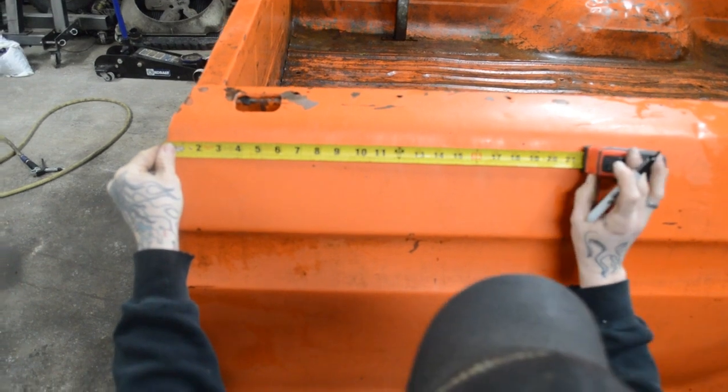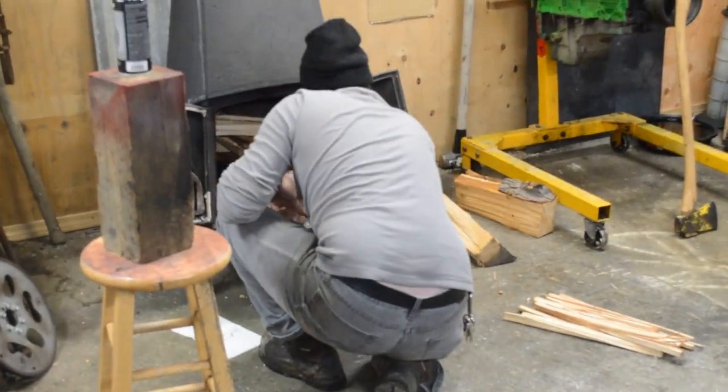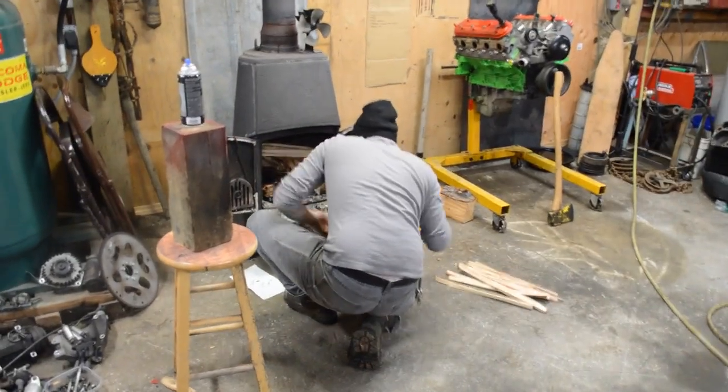We're gonna have to measure like every half inch because it's kind of curved. I cut all the spot welds out the front, got our little prospect over here starting to fire for us. Mr. Mike helping us out for the day.